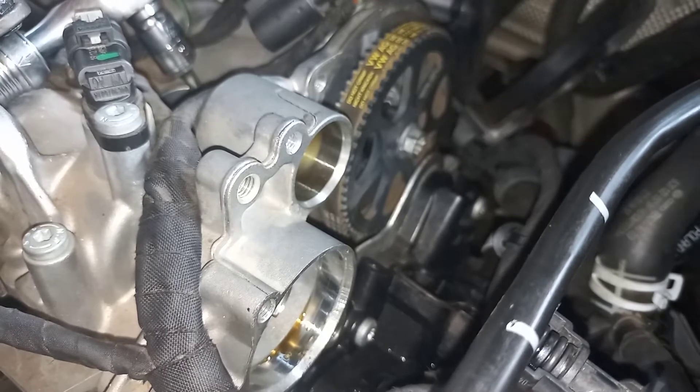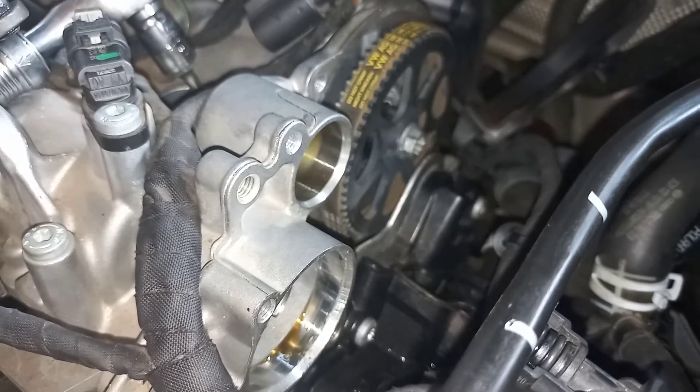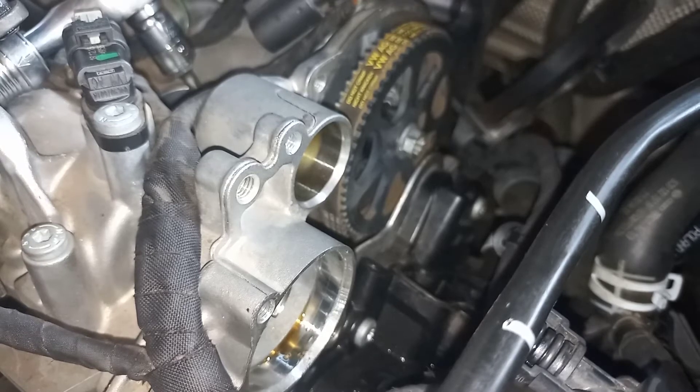Just to be safe, I'm going to remove the crank tool and manually check it again to make sure that I indeed have true TDC.